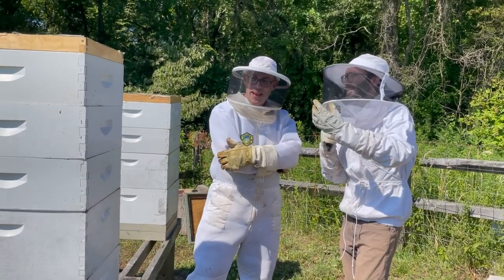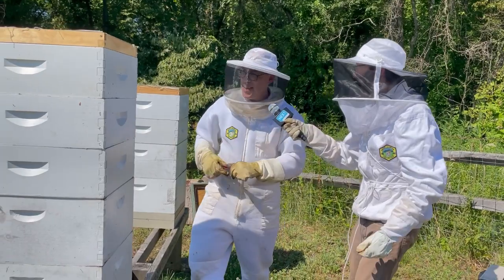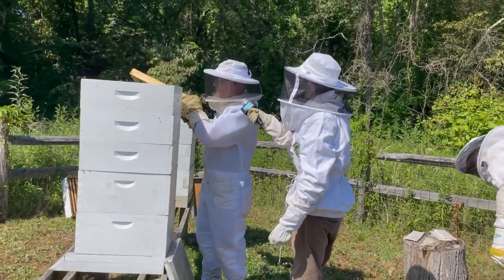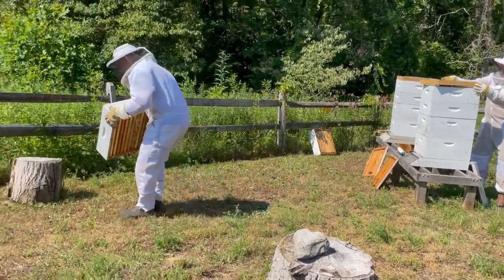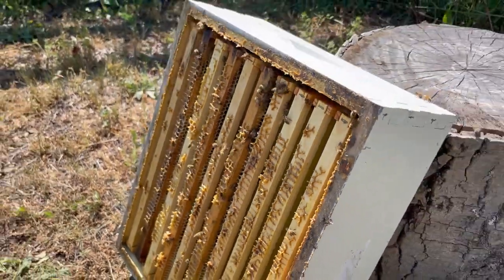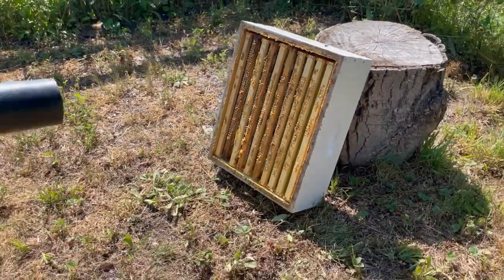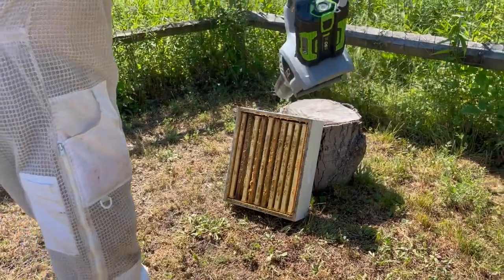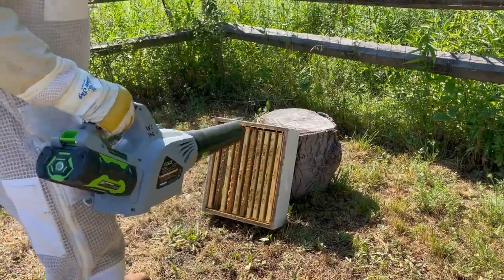Do you think they've gotten their fill of this almondy scent? I think it's time — we're going to take this off. I'll carry the honey super over here. We've got most of the bees off the honey, but you can see there's a couple dozen in there still. Dan's going to blow the last few off so we take as few back to the honey house as possible. We want to leave them here in the apiary — we don't want to take them off site.